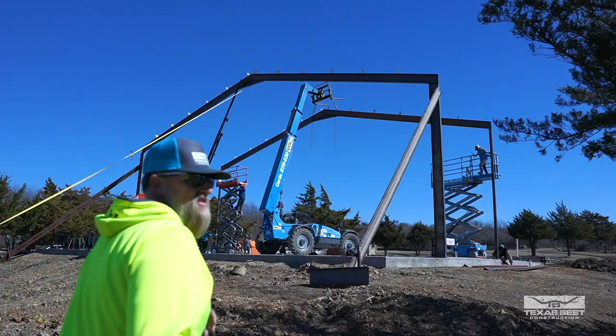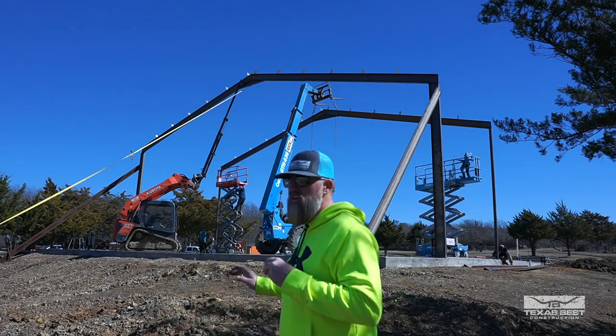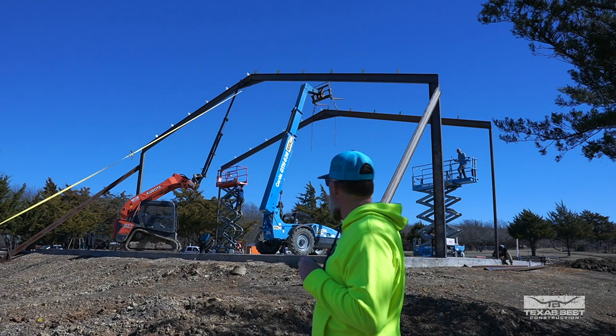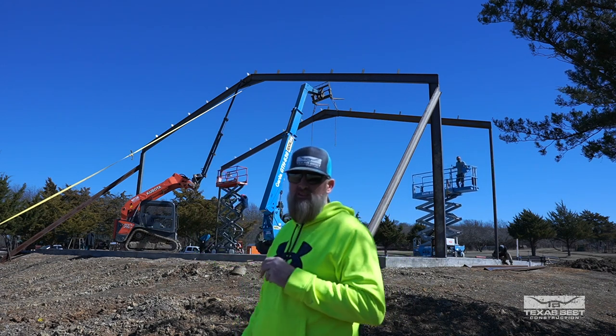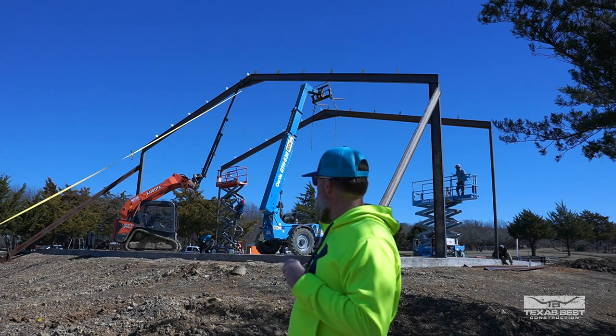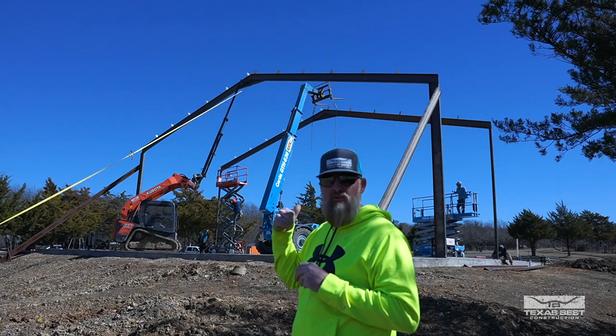This is the second beam we got standing. Everything's going pretty good, but when they put the chains on it was a little off-balance, so it took us a minute to get everything set up straight. But we're going good, we're gonna keep moving along.